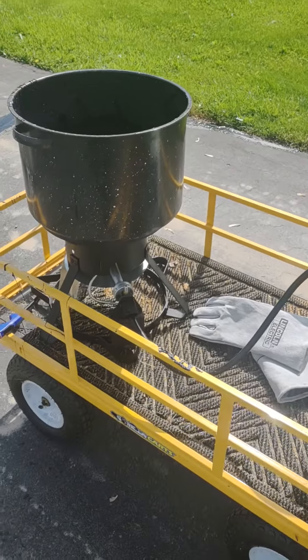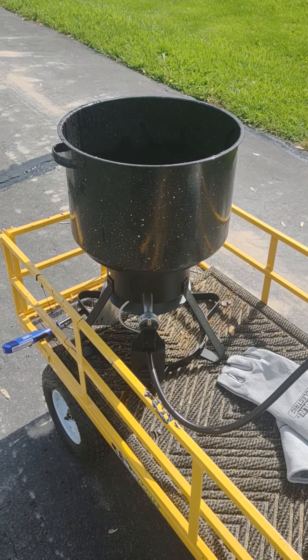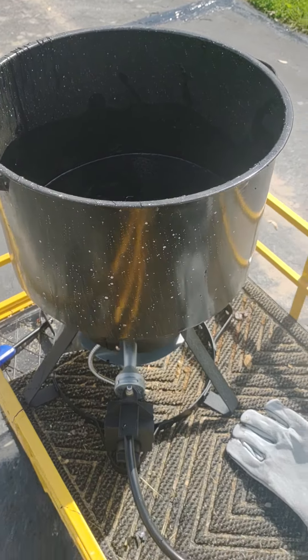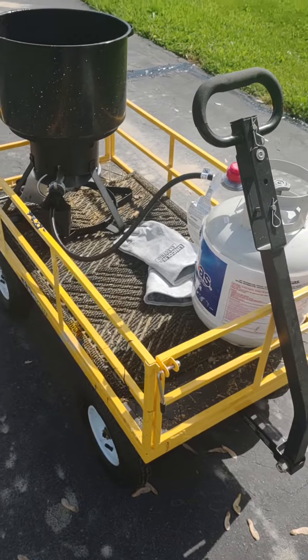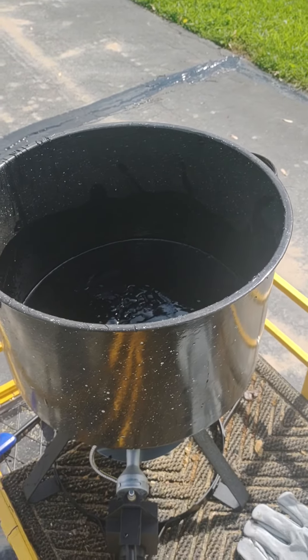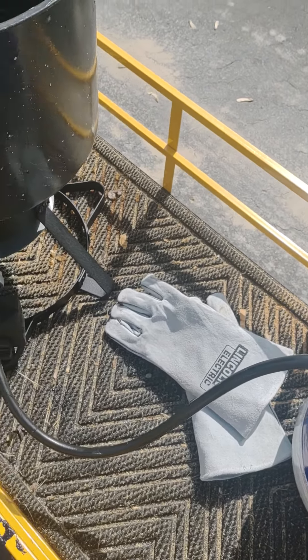So I went to Home Depot and bought a 30-quart turkey fryer, but bought a used pan at the Goodwill store. Bought a 20-pound tank and then put it on a mobile cart. Heated up to about 300 to 350 degrees, and I used a little IR temp gun.